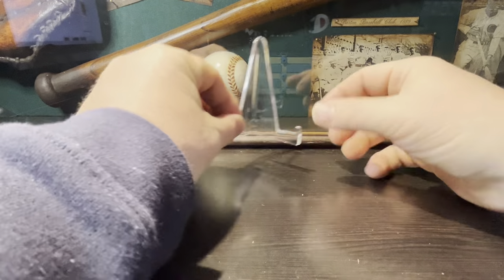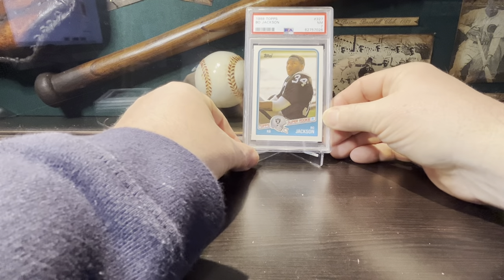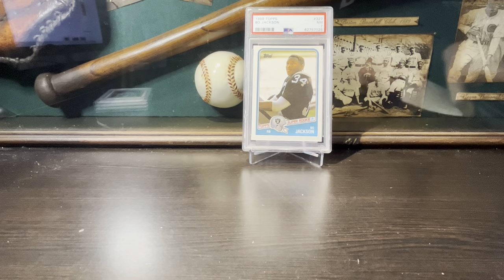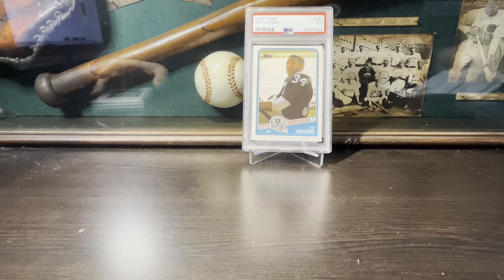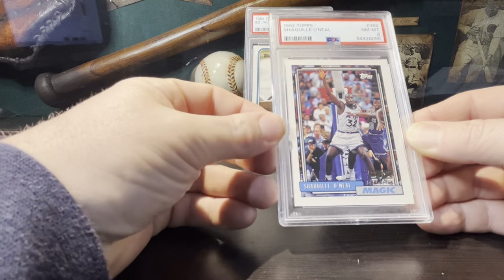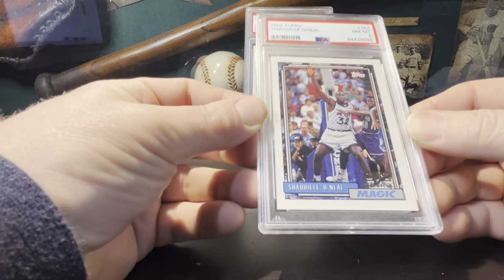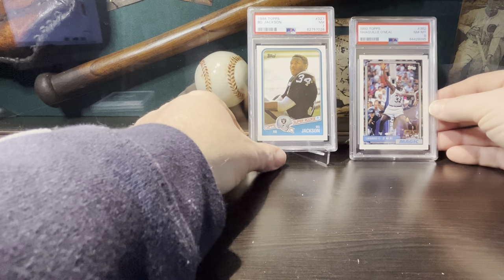I got a Bo Jackson rookie, 1988 Topps, in near mint seven. Love Bo Jackson — I've got a bunch of his baseball rookies graded and I've got a Bo Jackson album that I put together when I was a kid that I still have today. That Bo Jackson ran me $16.14. I also picked up a Shaquille O'Neal rookie card, 1992 Topps — these are my first non-baseball graded cards. Super cool to have the Shaq and Bo Jackson rookie cards.